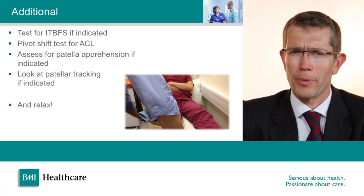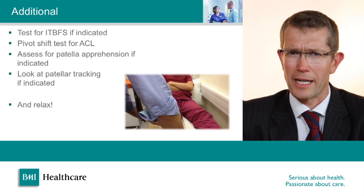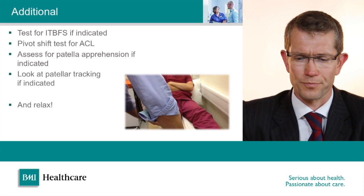If the history is suggestive of kneecap problems, I look at patellofemoral tracking. I do this by sitting the patient on the side of the bed and asking them to bend and straighten their knees slowly and observing the movement of the kneecap. You can also feel for patellofemoral crepitus by putting your hand over the kneecap as they move and feeling for a grating sensation, which patients can find uncomfortable.